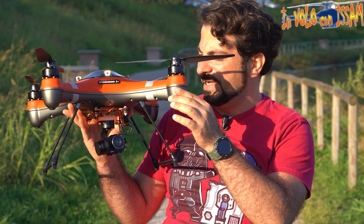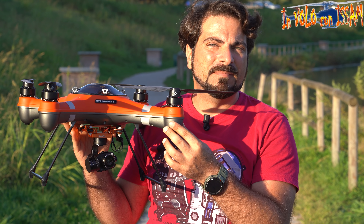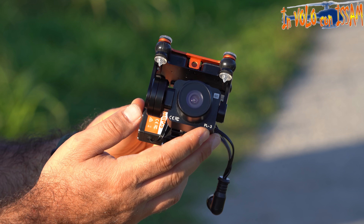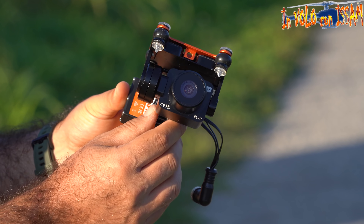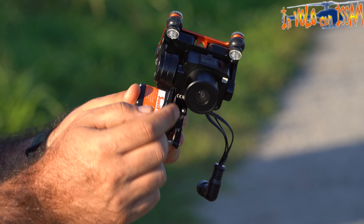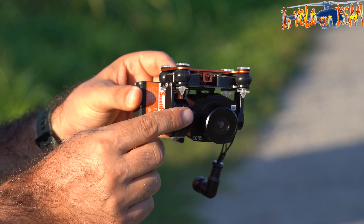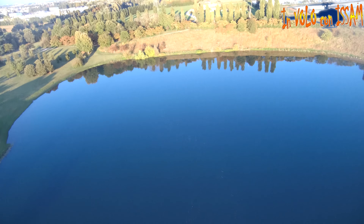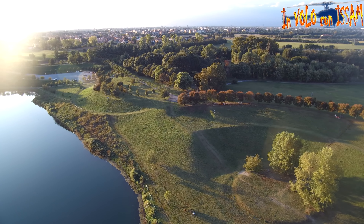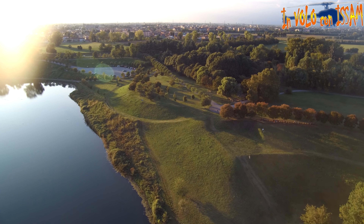Oggi ho messo questo gimbal GC3, che è a tre assi. Nel video unboxing precedente non avevo fatto vedere bene gli altri payload che può sollevare questo drone. Il PL3 filma in 2,7K e ha un servo di rilascio, ma non ha un gimbal a tre assi, solamente un asse: può guardare giù e su, e il drone lo fa girare a destra e sinistra.